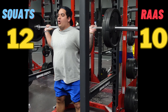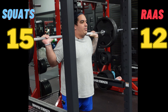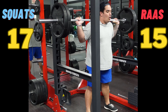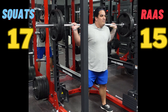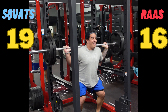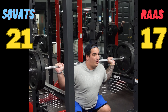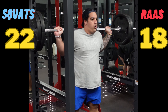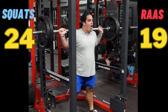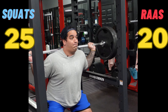Angiotensin-2 will also trigger ADH release from the posterior pituitary, which will trigger water absorption across the collecting duct, which will increase blood volume and blood pressure. Angiotensin-2 will also trigger aldosterone release from the zona glomerulosa. Aldosterone will then go to the distal convoluted tubule where we absorb sodium and water, increasing blood volume and blood pressure.